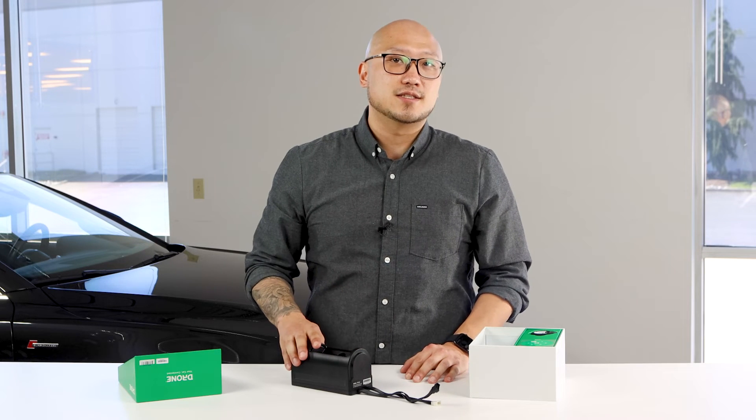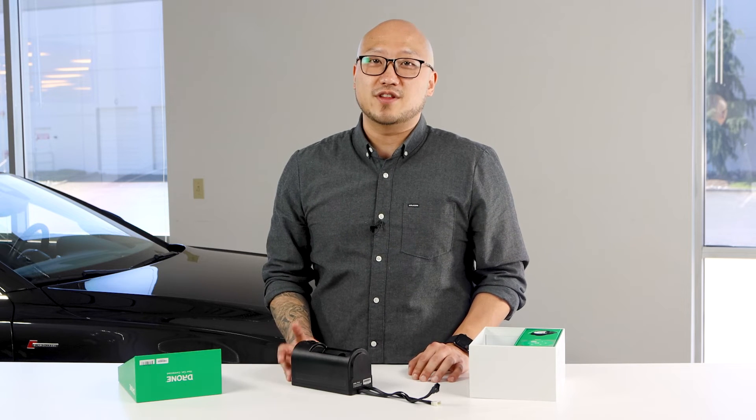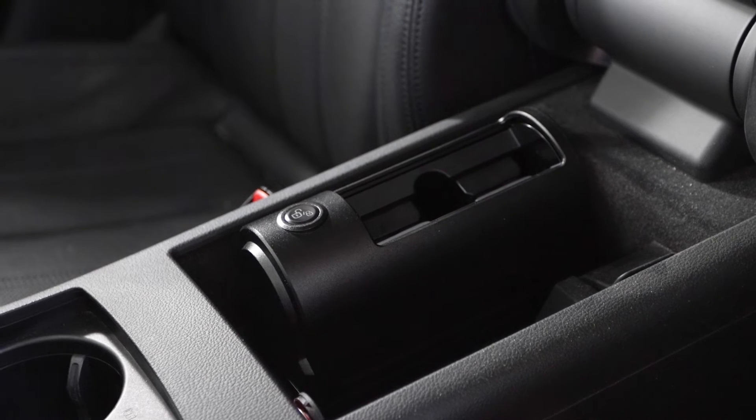Because of its compact size, the key locker will fit in virtually any available compartment inside of your car. Some of the most popular areas for the install are the center console and the glove box.